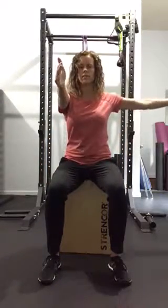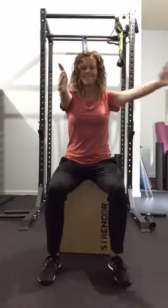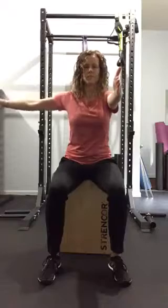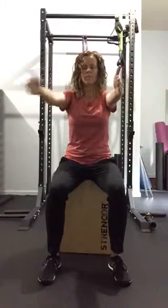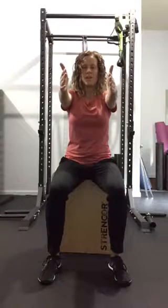Arms in front, alternating openers. Five times on each arm.